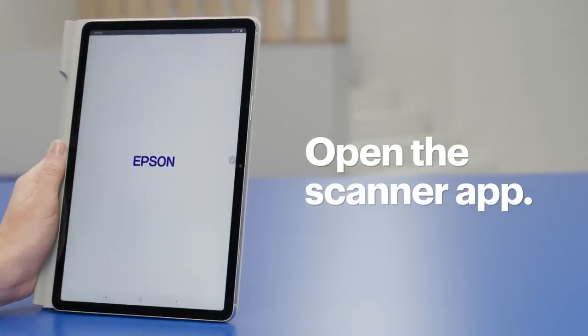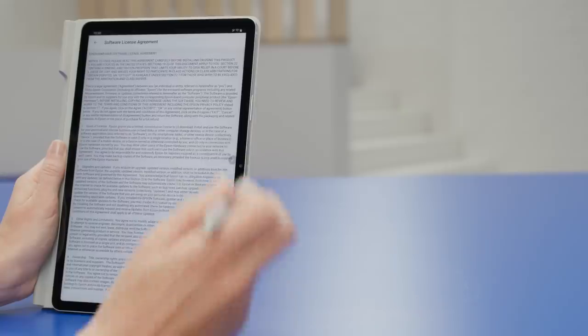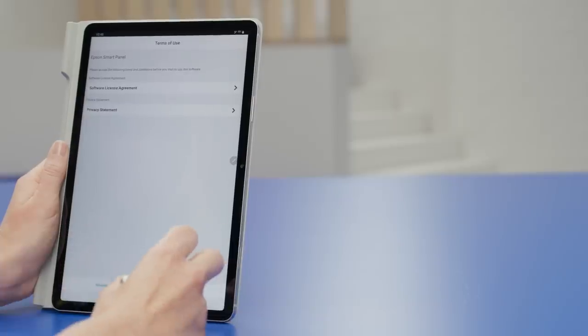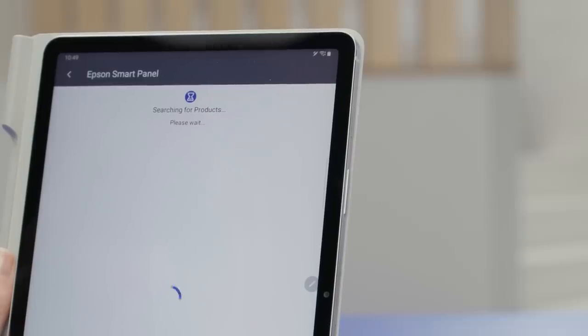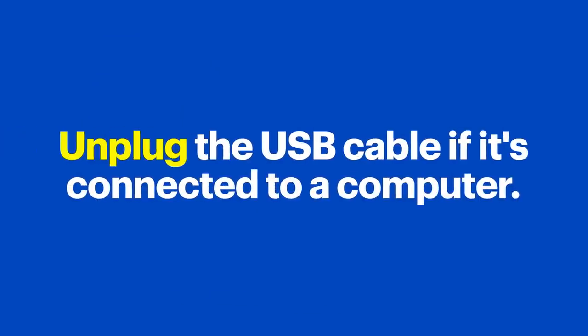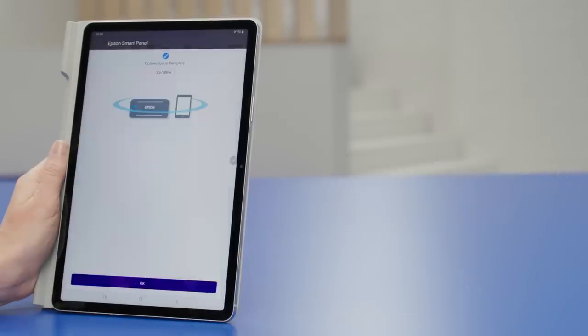Now open the scanner app. You might see some terms and conditions or a licensing agreement — check them out and if you agree, select Agree. Follow the instructions to connect the app to your scanner. The app will search the network for the scanner, and when it finds it, tap Continue. If the scanner is connected to a computer using a USB cable, the app will ask you to unplug it so the scanner will know to transmit the scans wirelessly. Select your scanner from the list of devices the app detected, and when setup is complete, tap OK.